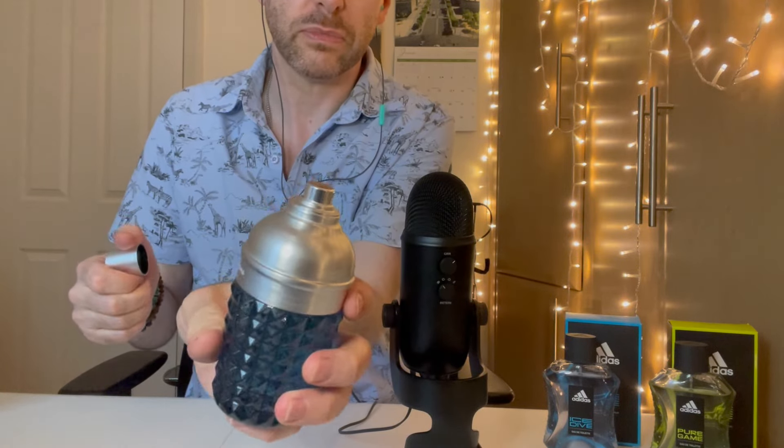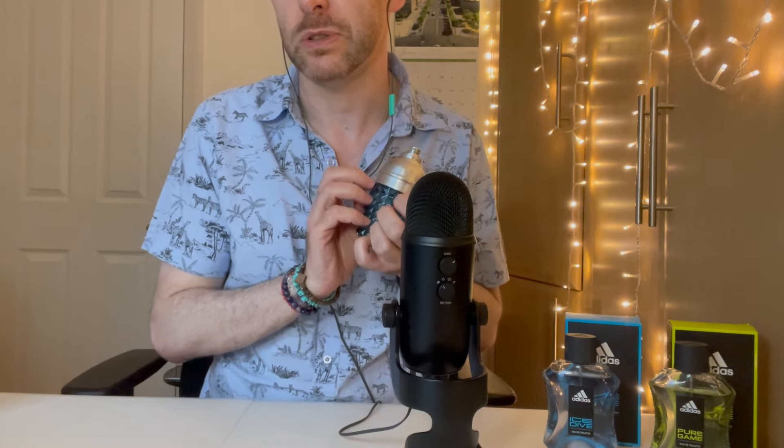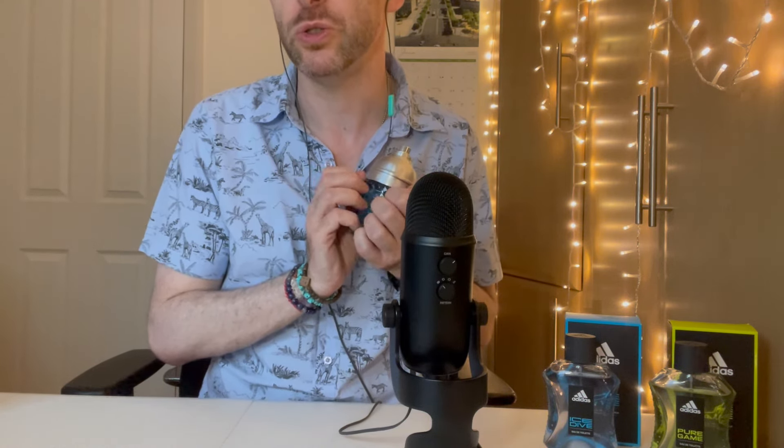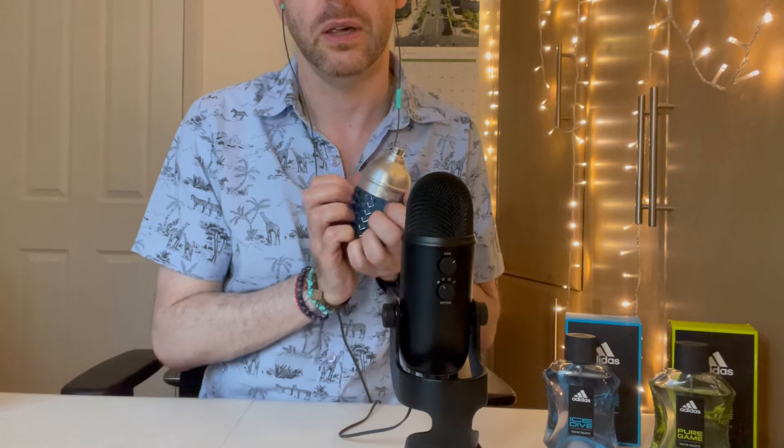The cap comes off like that, and the sprayers on these are usually very good. Before we go ahead, I want to read the notes. Pepe Jeans for Him London is an aromatic fruity fragrance for men, launched in 2018. The nose behind it is Jerome de Marino. Top notes are pineapple, mandarin orange and bergamot. Middle notes are lavender and nutmeg. Base notes are vanilla, roasted coffee beans and amberwood. So it's not chocolate — it's roasted coffee beans, which is still a gourmand note. I'm interested to see if I can get that roasted coffee bean note.